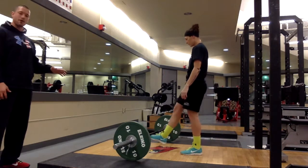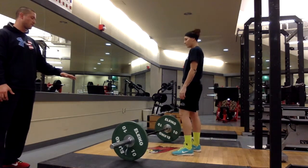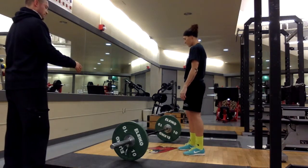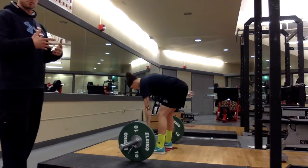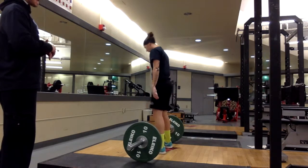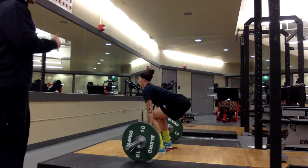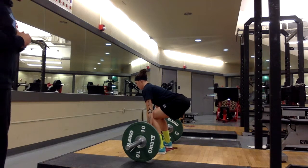The first movement we're going to be doing is the power clean. We're going to be starting from the bar on the floor position. First rep, we're going to go ahead and set it up as a demonstration rep. Step up to the bar — the bar is going to cover up your shoelaces. Feet are going to be about hip width apart. Hinge at the hips, squat down, wrap your thumbs around the bar. Pull your chest up, butt down, core locked in tight. Drive through your heels, extend your hips through the bar, and front rack that bar on your shoulders.